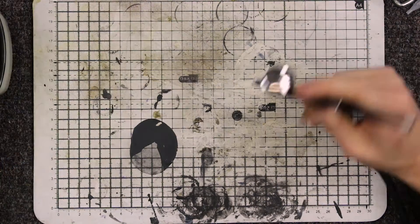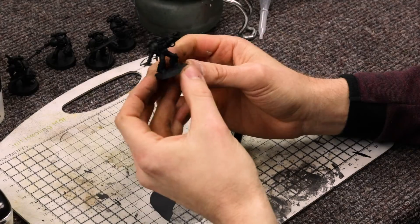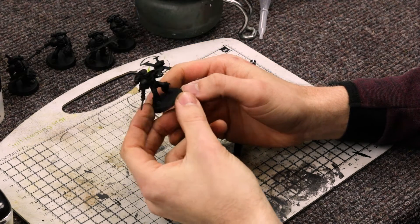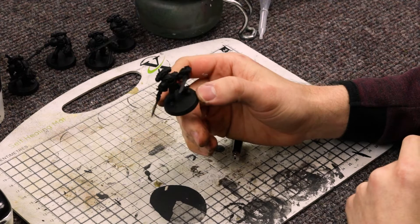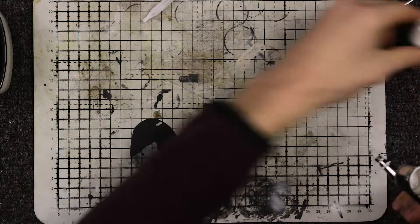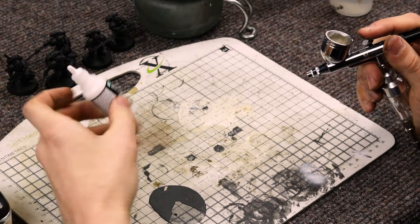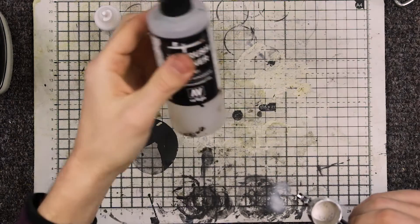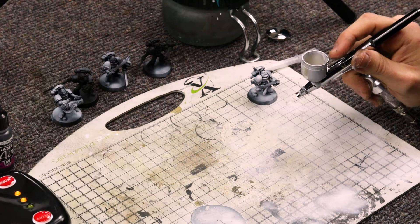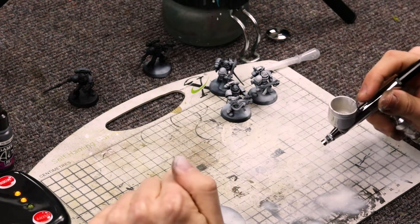We'll turn it off for now and put some paint in here. I'm going to just paint some Grey Knights up. I've got five done already, so I'm going to do the zenithal highlights on them. I might put some metal on them as well, just to see how it flows. I've got a bit of the surface primer from Vallejo — this is the white. I've used some airbrush thinner in there as well. It's taken a while to figure out what setting I like best. I've gone ahead and done a few models off camera.